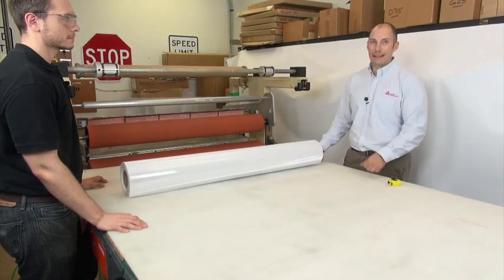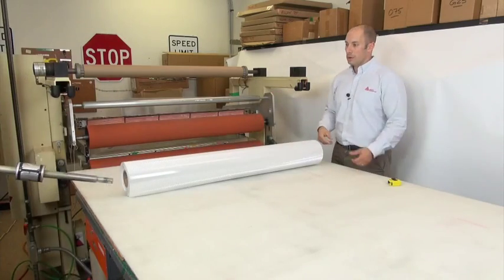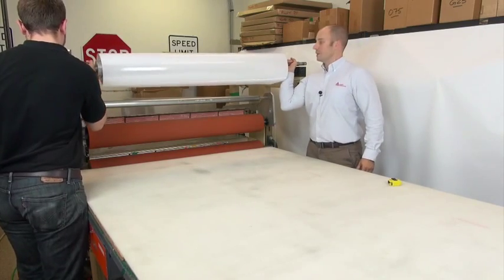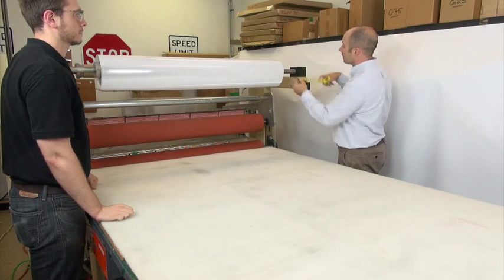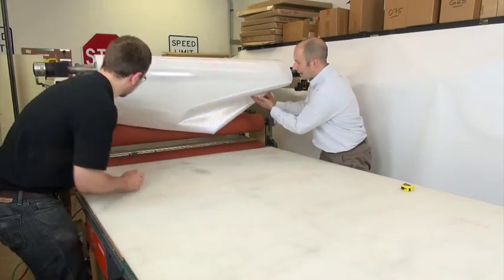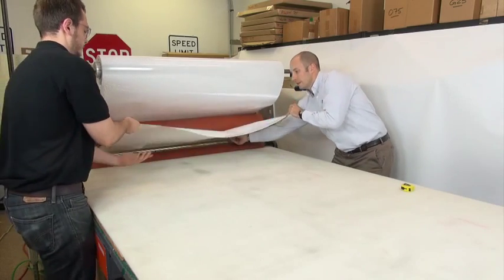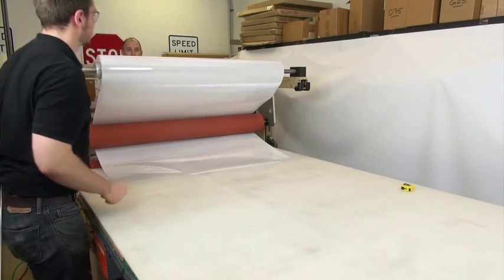Our next step is to load and align the sheeting roll. We're using an automatic chuck so we don't have to adjust on the end cores. Once it's in place, we'll want to verify that you're centered correctly — we look like we're in good shape here. Next step is to pull off some sheeting and feed it around your nip and back through. Peel back the liner, then pull that through and attach it to the rewind.